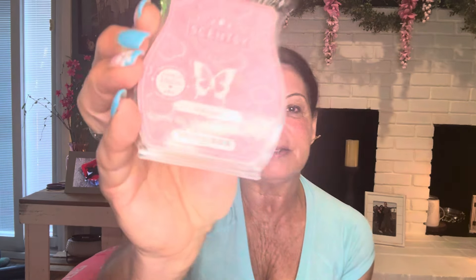Pink haze — this is in my club. It is confection of berries, nectarines, vanilla laced whipped cream, and marshmallow fondant. Love it. A couple of times I almost cut it from my club because I have so many backup bars since I just don't pull it a lot, but I'm happy I didn't. Every time I warm it I'm like, yeah, don't cut it.